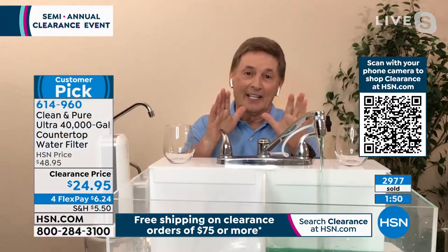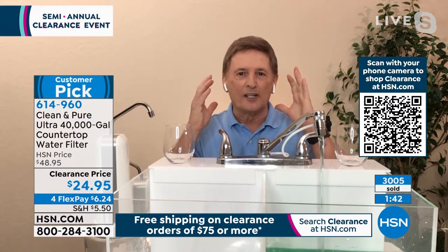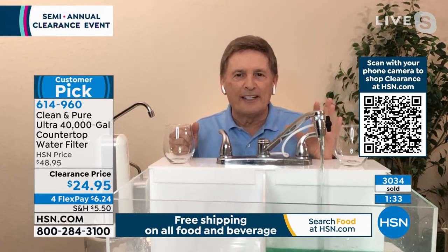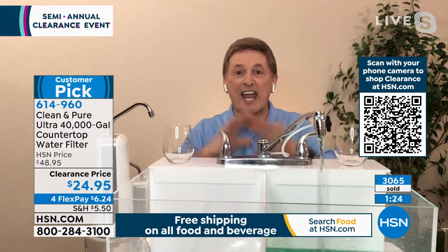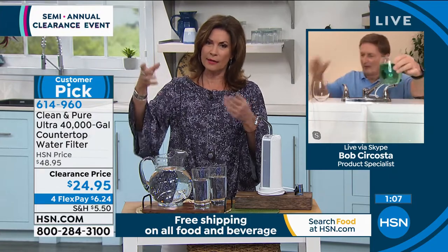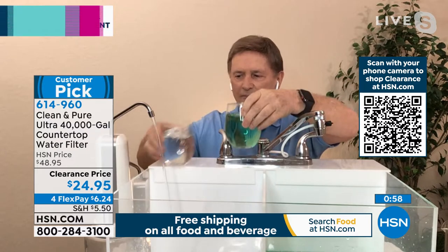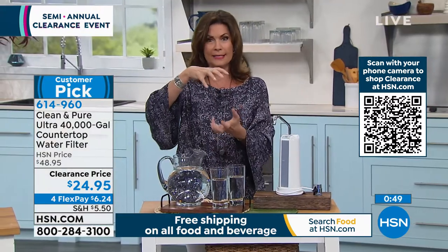Bob: These are our final quantities — we will never have more. Clean and Pure — never have to replace the filter, never replace anything. It is completely maintenance free because of the bacteriostatic filter built in, which prevents future growth of bacteria. This is exclusive to HSN and QVC — you cannot find it at this price anywhere else. Alice: It's absurd what we pay for those big water jug deliveries. Bottled water companies don't tell you anything about their filtration. Under $25 — get these for people you care about. This would be front and center in my product hall of fame.